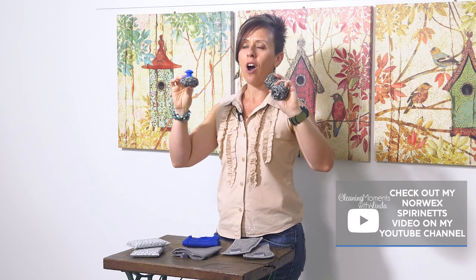The Norwex Spirinets and the Mighty Mesh pot scrubber are made from the same high quality stainless steel. Both will not cut your hands as there are no sharp edges, and with no added other metals they won't rust like other brands can. The Spirinets are a bit cheaper than the Mighty Mesh pot scrubber. You pay a little extra for the Mighty Mesh because of the handle, which customers say is well worth the investment as it protects their fingernails while washing up or cleaning in the oven.